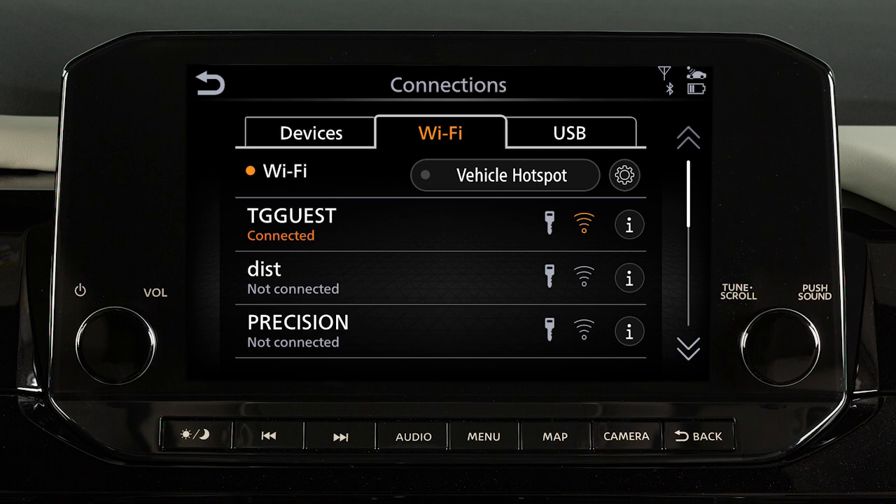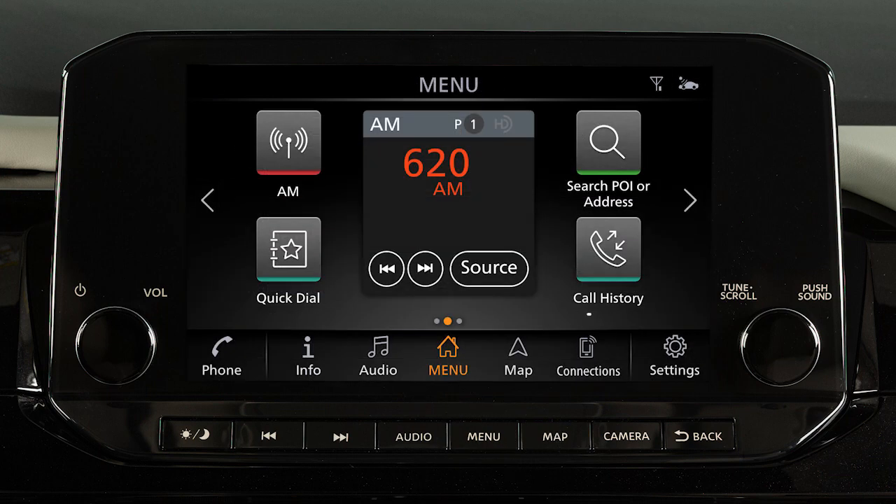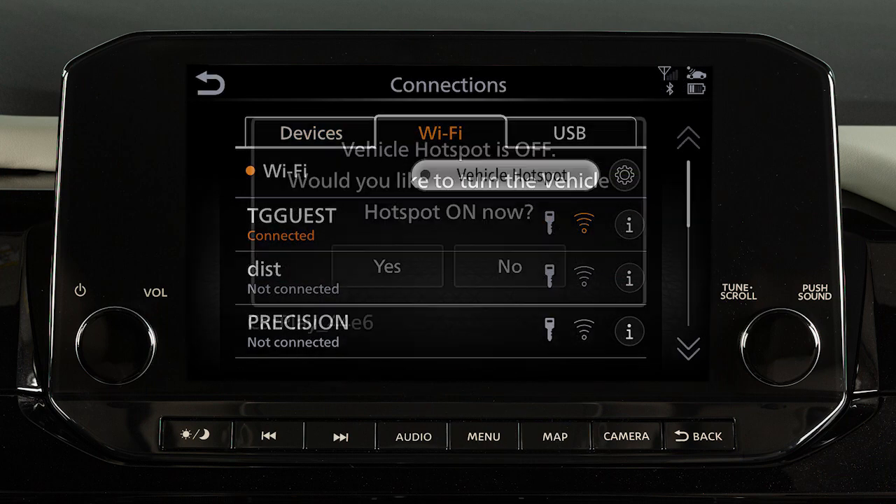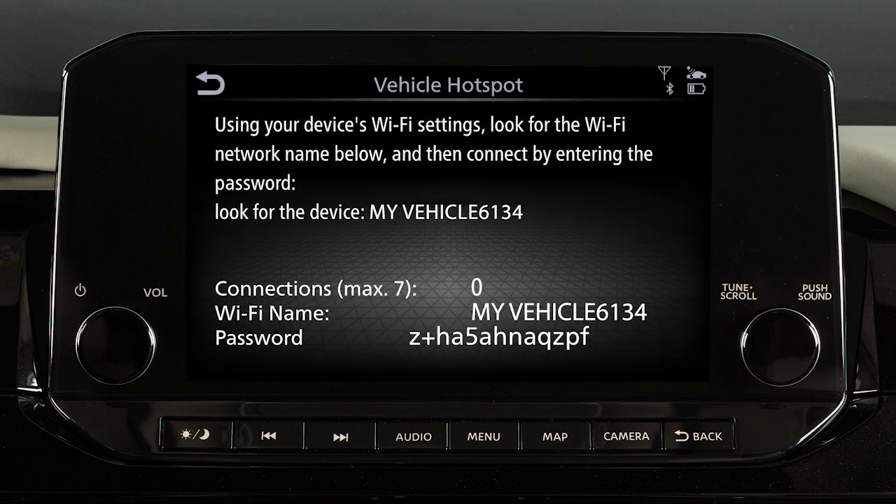To connect to your Wi-Fi network, press the Menu button, touch Connections, Wi-Fi, then Vehicle Hotspot, then Yes. A message will appear on your vehicle's screen. Follow the prompts to complete the connecting procedure.